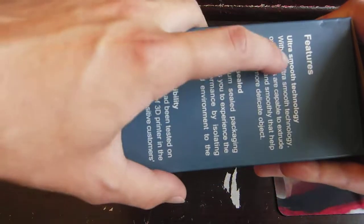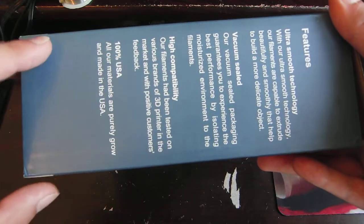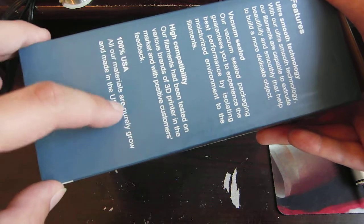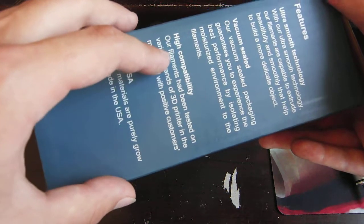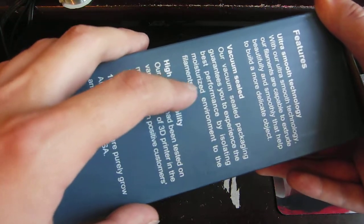The box is actually quite decorated. There's some writing on the side — 'ultra smooth technology.' I think most of this seems to be fairly true and not all exaggerated. It also says materials are purely grown and made in the USA — I don't know about that, but I guess that's possible. Those appear to be pretty reasonable claims overall. Of course, you have this window at the top like most 3D printer filament boxes, and some QR codes, probably to follow them on social media.